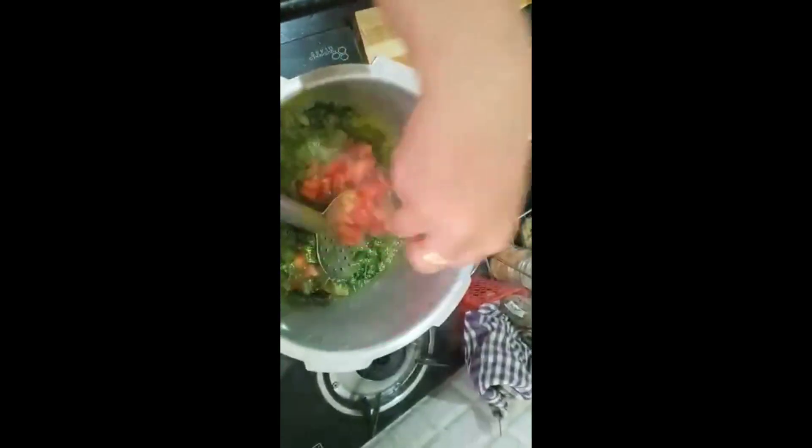We'll add all the ground paste to the mixture in the cooker and give a gentle mix. Let the raw smell go — until that, you can fry. Once it is done, add one full medium-sized tomato and again sauté it.